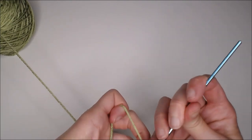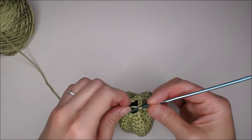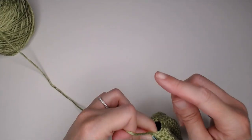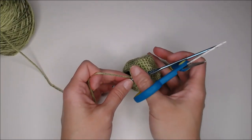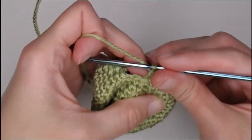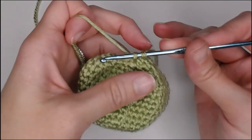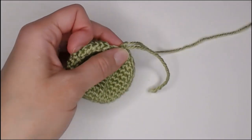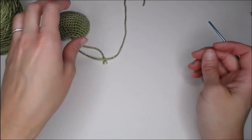Yarn over, pull through that loop. I stop at round sixteen because it evenly spaces out the stitches for the body I want to attach it to, and it works out perfectly. Cut a long tail so you have enough yarn to attach the head to the body. Insert your crochet hook into the very first stitch, yarn over, pull through, slip stitch, then yarn over and pull through the loop on your hook — that's a clean slip knot. The head is done. Let's move on to the mask.